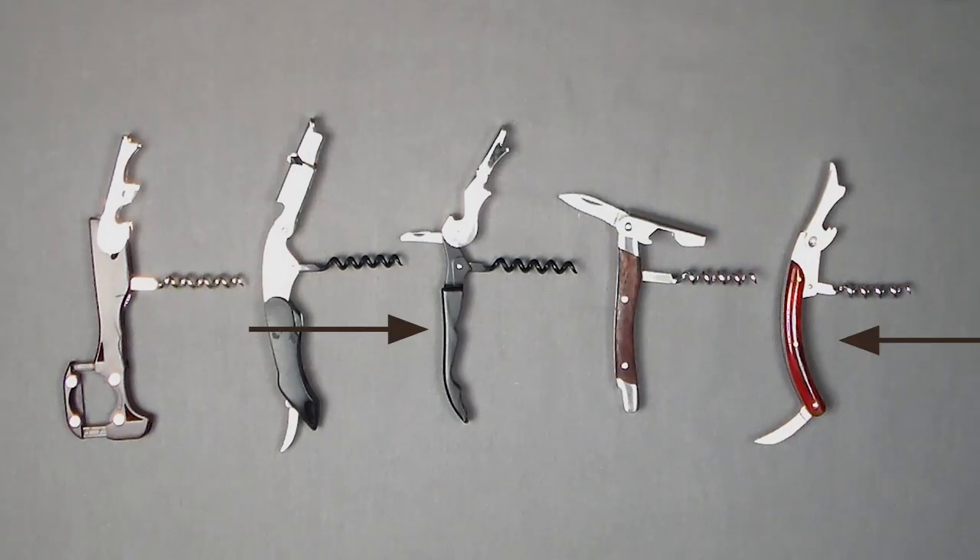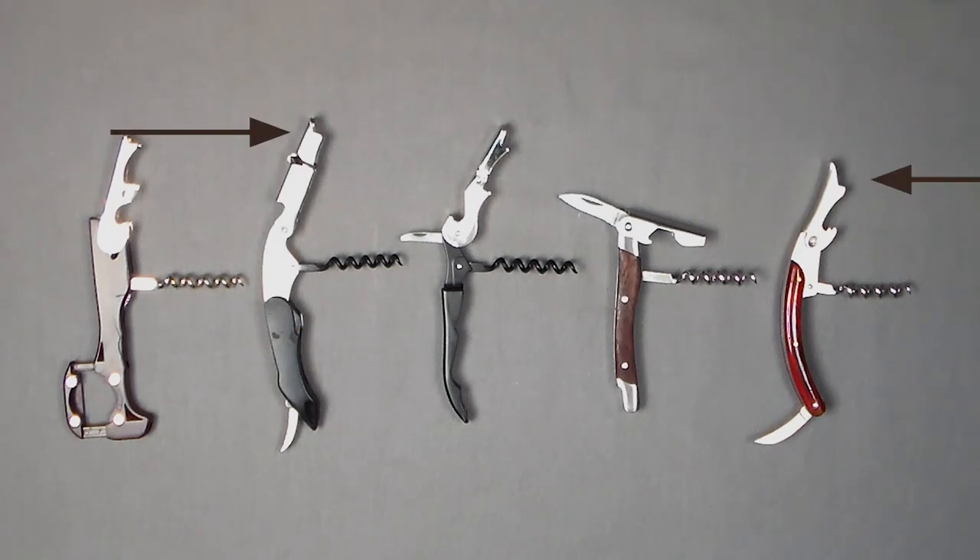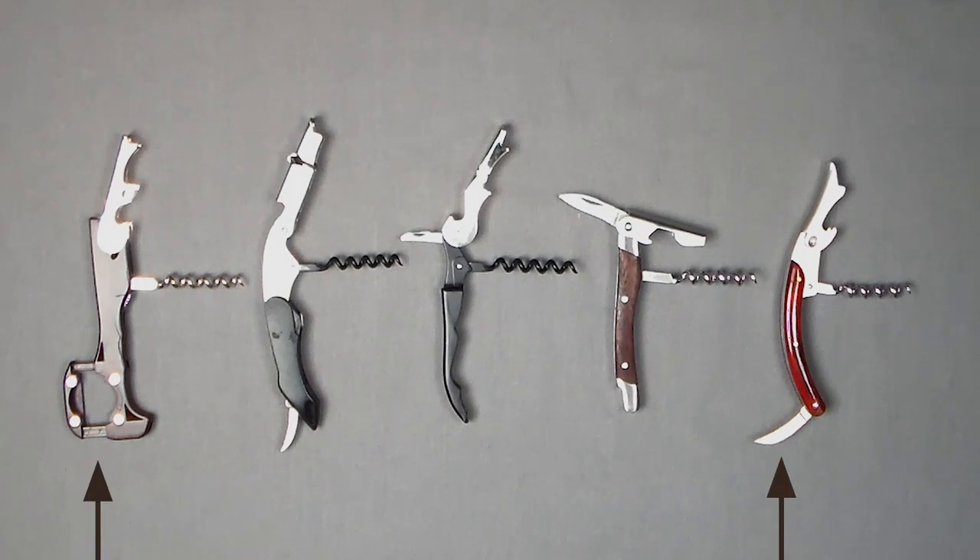Remember, these are all waiter's helpers. There are different shapes and designs in the handles, in the boot levers, and in the foil cutters. You'll notice that the foil cutters can look completely different but are very easy to use. They all look a little bit different, but they do exactly the same thing — they open your bottle of wine.